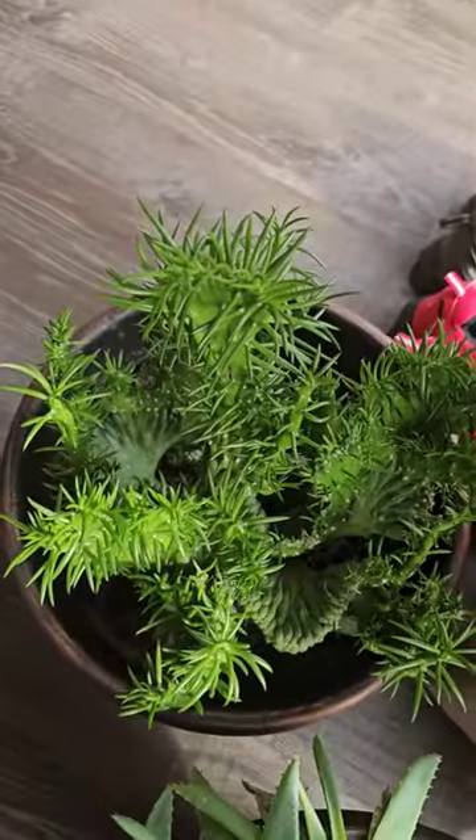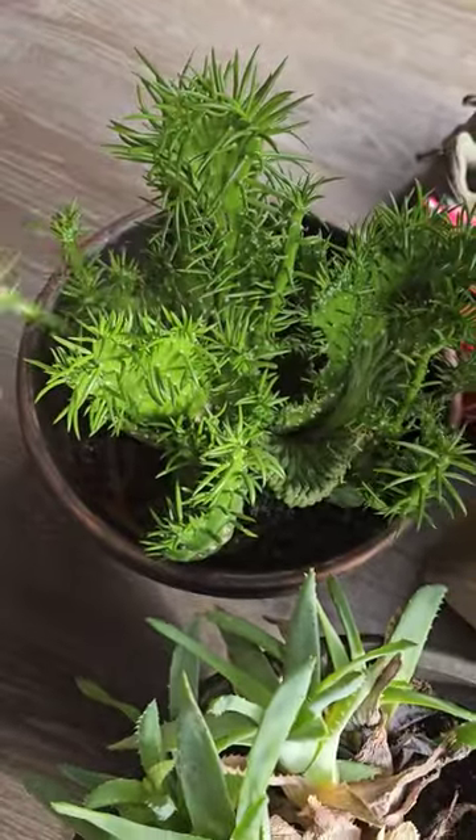I love whatever this thing is. This is very luscious and grows fast.